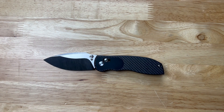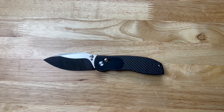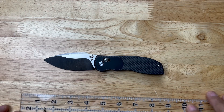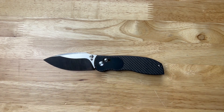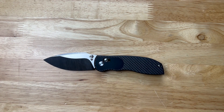This is M390 steel. The overall length is seven and a half inches, the weight is 3.5 ounces, the blade length is 3.35 inches with a 3.25-inch cutting edge. It is an integral, it is carbon fiber, and it uses what I call an axis lock.